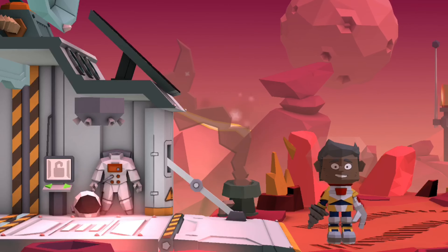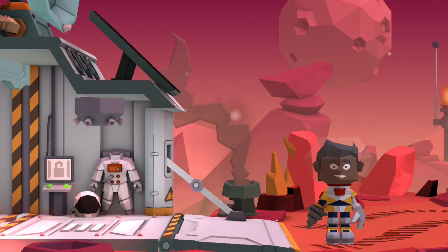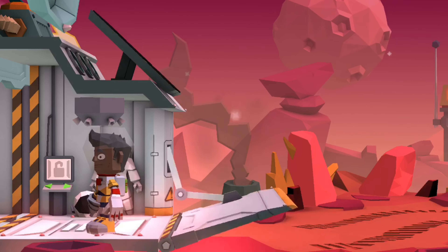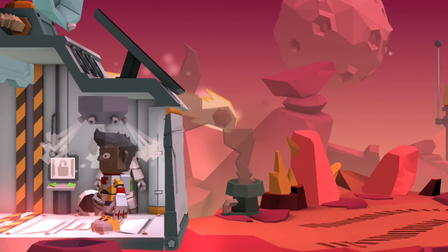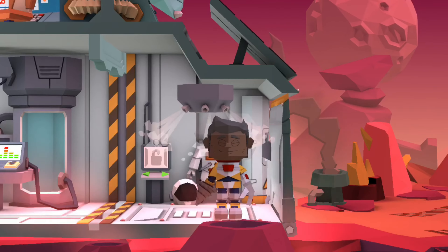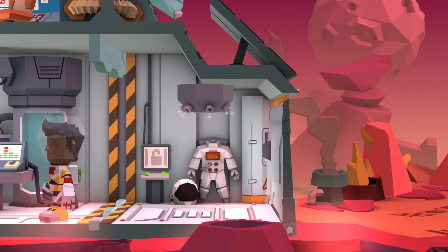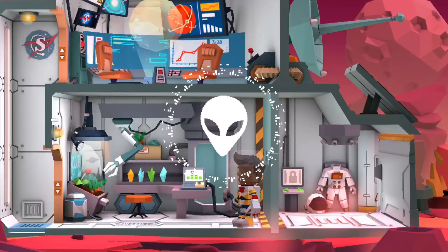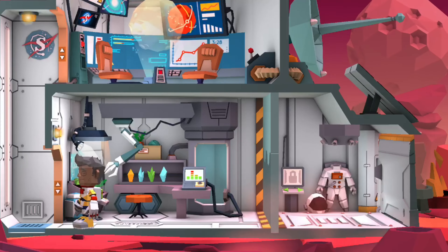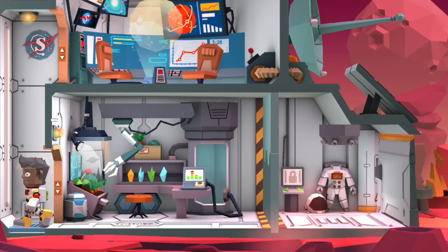Hey guys, this is Rico's World, and today I'll be telling you about the parts of the space shuttle. Let's go in the sanitization chamber. Okay, now it's done sanitizing. I will close the door so any creepy alien does not come in. I'm gonna press the button.